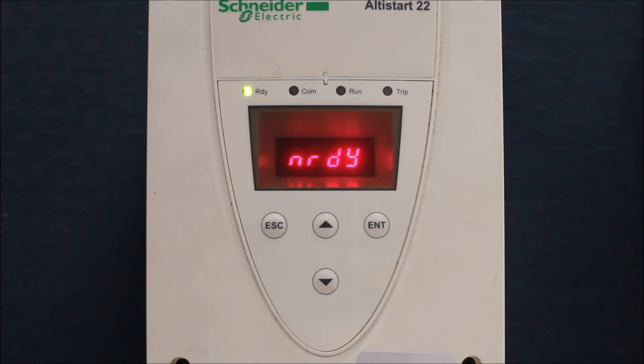On this soft start, it has to see some kind of current draw at all times, and the current draw that it sees has to be high enough to run with. Otherwise, it will give you other kinds of faults, such as SSCR if the current draw is not high enough.